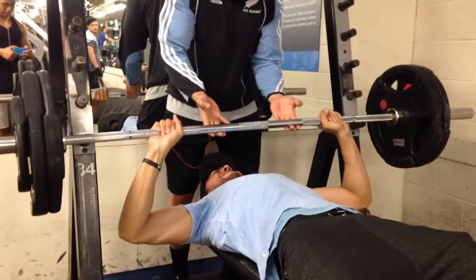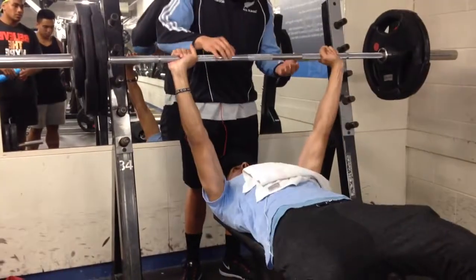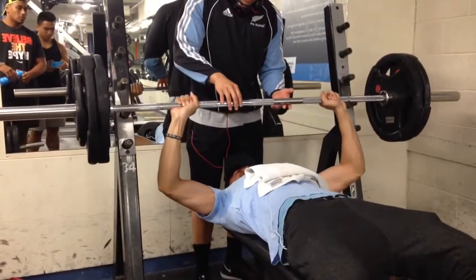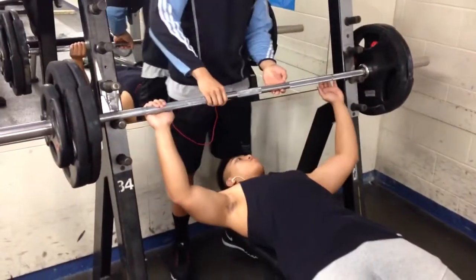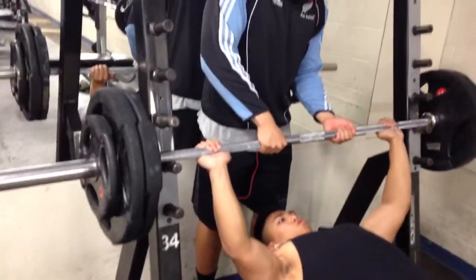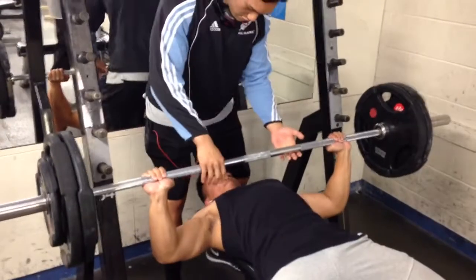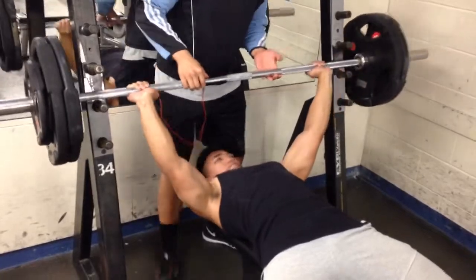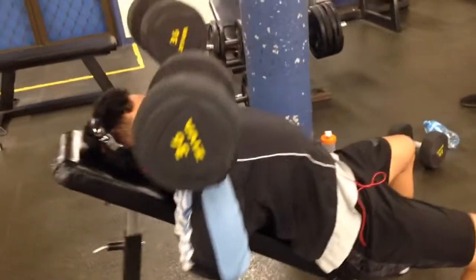We just felt like it. Here I failed 110 kgs, but I decided to keep going and try again — and I got it, 110 kgs. Here Vince is doing the same and he just manages to get there, 110 kg bench press.